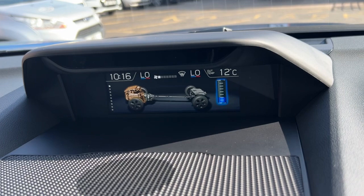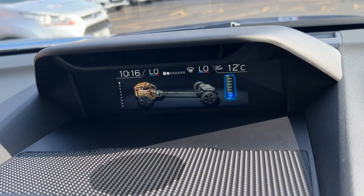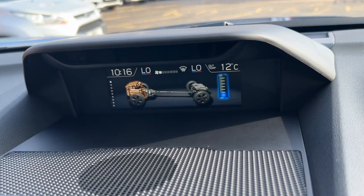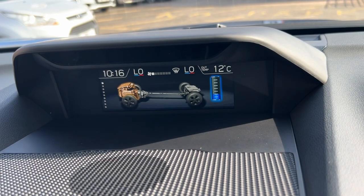You have a battery charge. You've got three years warranty on the vehicle itself — 60,000 miles. And also you've got eight years warranty on the battery, which is 100,000 miles.